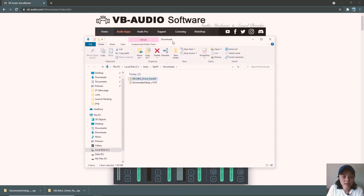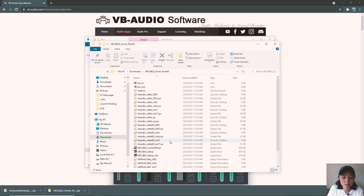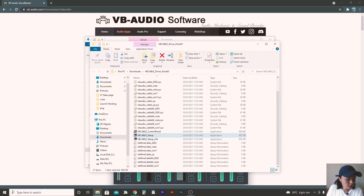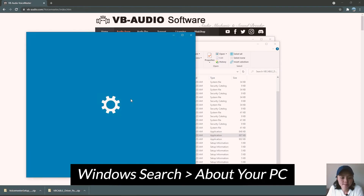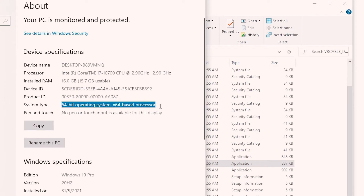Let's go to Downloads where I have the files. The first thing I want to do is install each software step by step, starting with the VB Cable Driver. Right-click it and Extract to unzip the file. Once that's done, you will see there are two setup files. To know which one to use, you need to understand what bit version your Windows is running on — 32-bit or 64-bit. To find that out, head over to Search, type in About, and go to About Your PC. Under System Type, you can see mine is a 64-bit operating system.